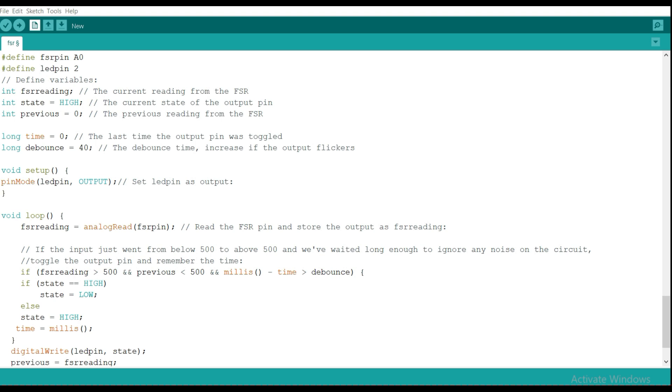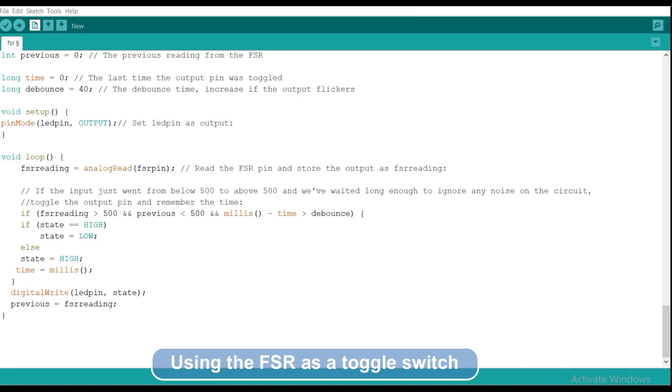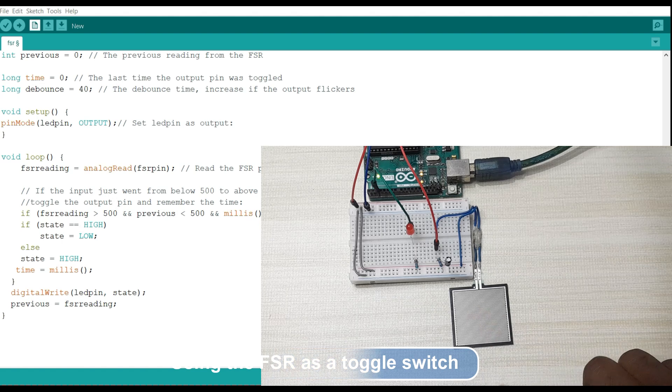This is the code for using the force sensitive resistor as a switch to turn an LED on and off. It's similar to the previous code, but we add the LED on digital pin 2, define variables for storing the current output pin state and the previous reading, and include a debounce time since we're using this as a switch. In the loop, we read the value from the force sensitive resistor pin and check if it crosses the 500 threshold, then toggle the output pin. When you upload this code to Arduino, touching the force sensitive resistor turns the LED on, and touching again turns it off.